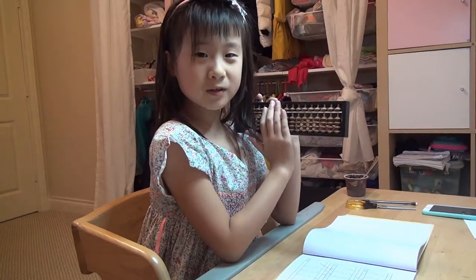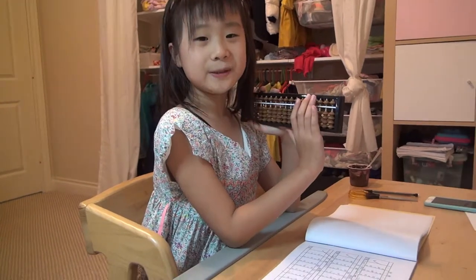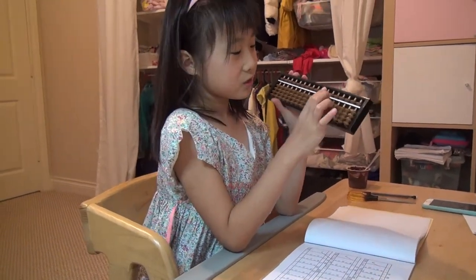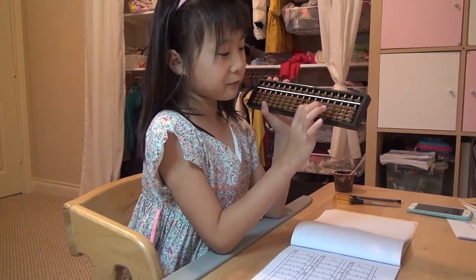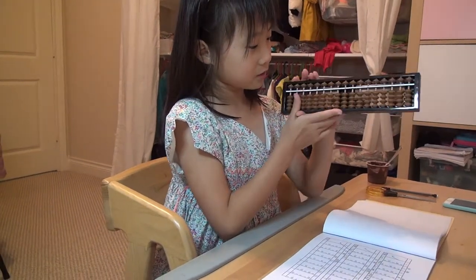It will be better if you do it on a book rather than using your fingers. I'm in the upper level, but I'm going to show you how you should do it. So you might be asking — there are nine in all, but just one, two, three, four, five beads.